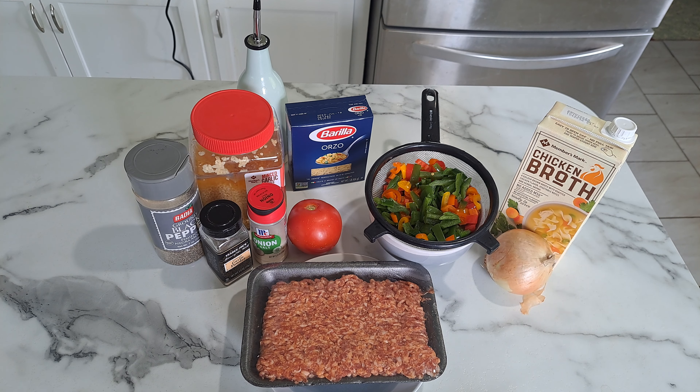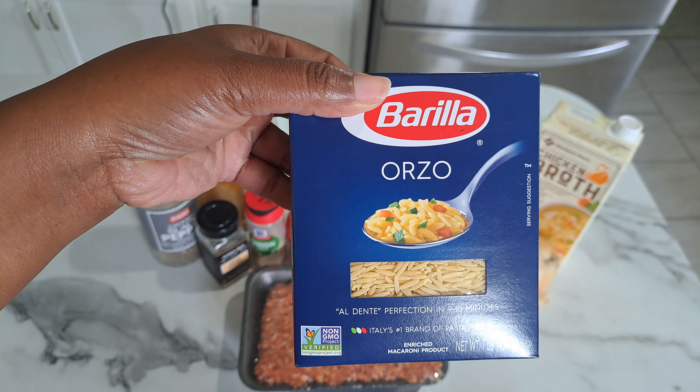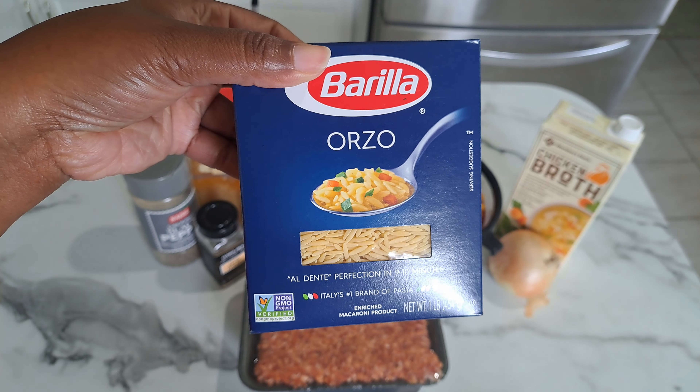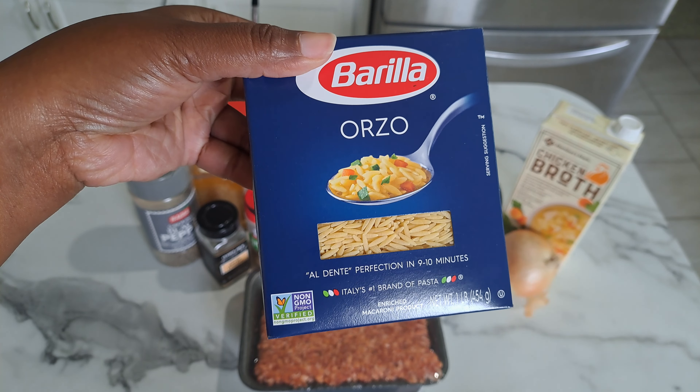The main ingredient you're going to need is orzo. This is pasta — you can find it on the pasta aisle. It's rice-like in shape, about the same size as rice, but it's pasta.